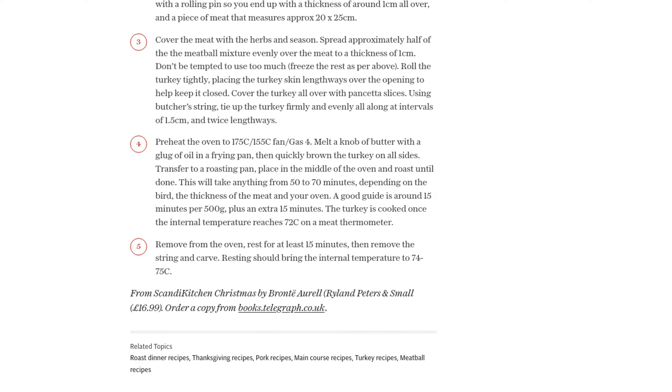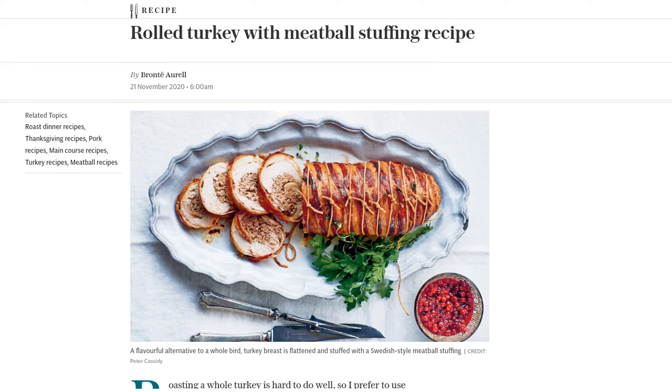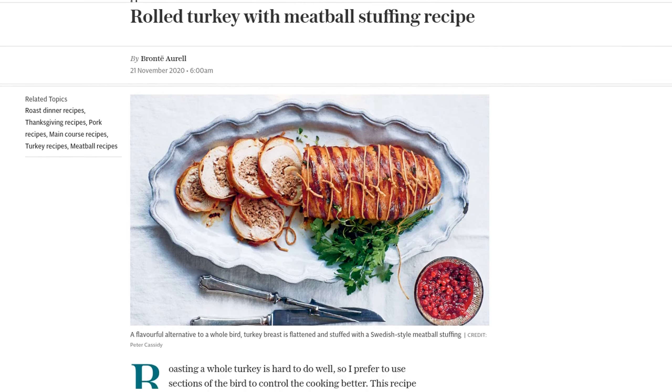If you want to get the full recipe, be sure to check out Bronte Aurel's book, Skandikitchen Christmas. You can order a copy from books.telegraph.co.uk. And don't forget to like and subscribe to our channel for more mouth-watering recipes. Until next time, happy cooking!